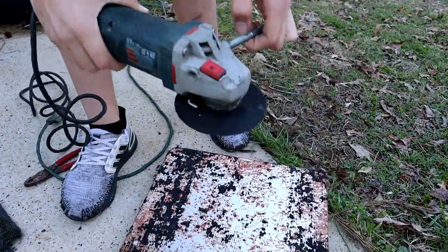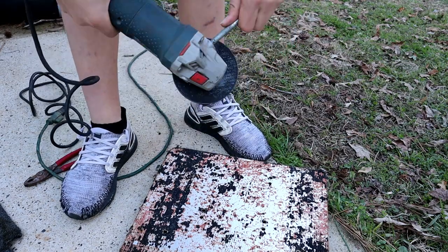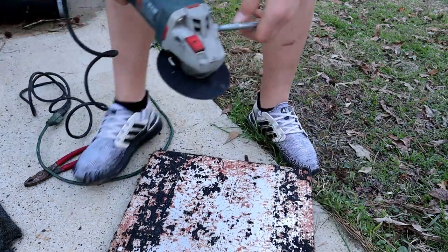We got our angle grinder with our blade on there and we got our safety glasses on, so let's get to grinding all this old glue and carpet stuff off.